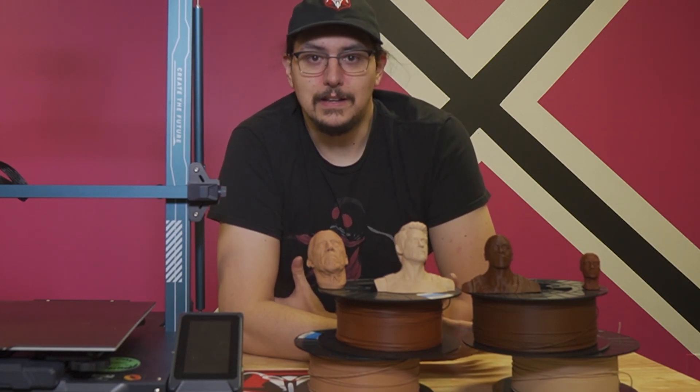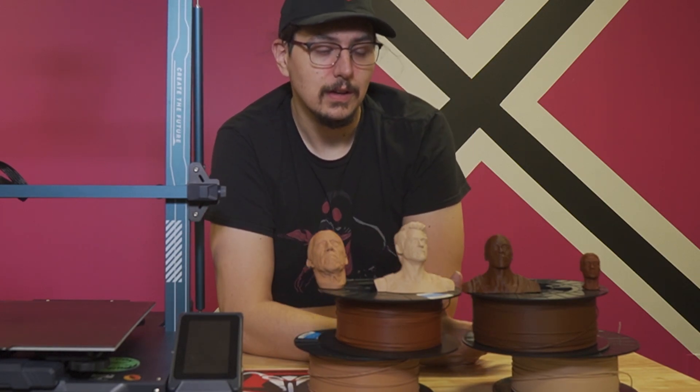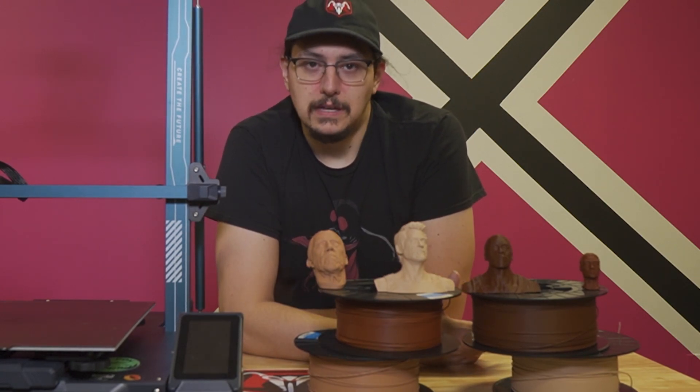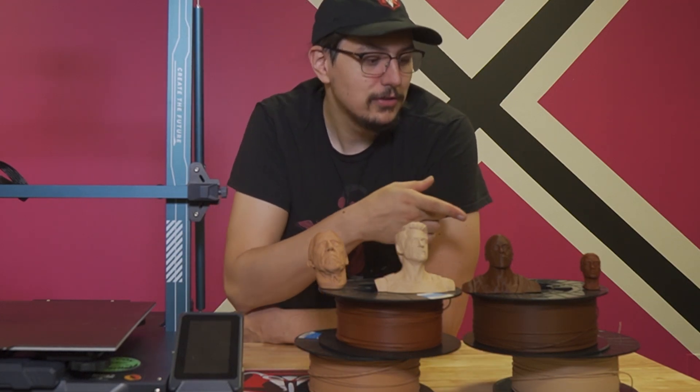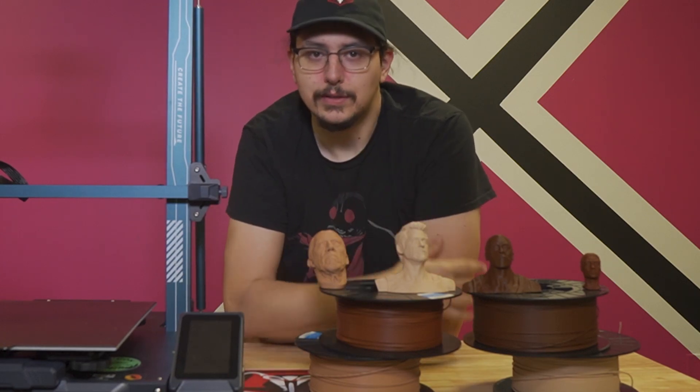Think about all the different applications it could be used for — not just from people who lost their limbs, but people who were born without them. Or maybe people that were born with a very simple birth defect where they can't really grow more skin. Or heck, burn victims. That's fantastic. And then maybe even a step further — memorial pieces. Things that look like their friends and families. You can go further than just making little tiny statues of movie stars.